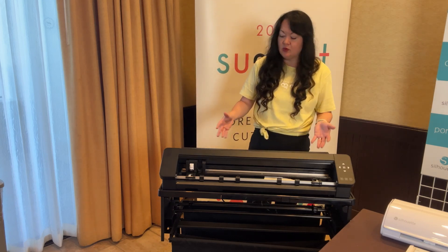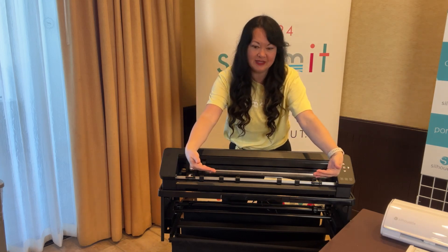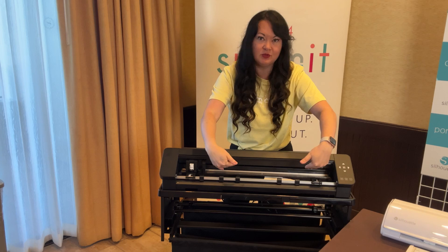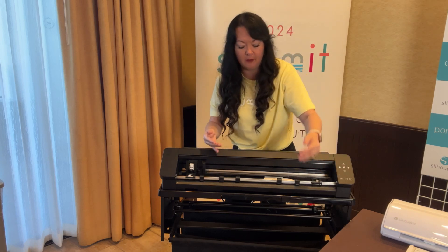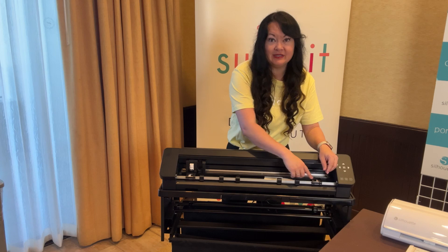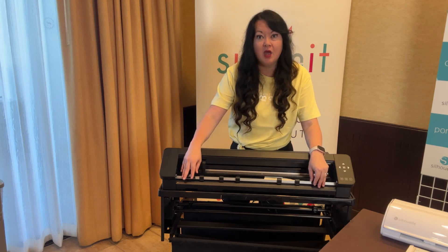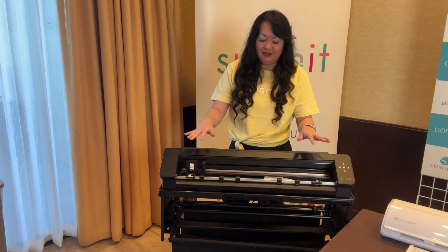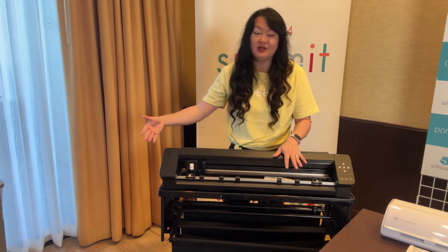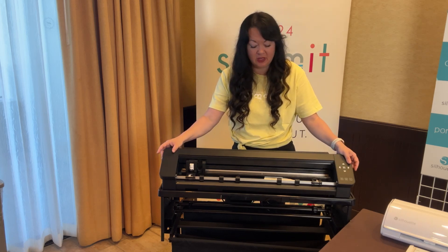You guys know I would babysit the original Pro — a lot of you would ask me, 'Karina, I can't get it to roll straight.' I would literally hold the mat up to make sure that gravity was working in my favor so the paper wouldn't turn. This solves that. I'm not planning on babysitting anymore. That clamp on this side should roll it through in the same amount of time and effort as this side. It's also a lot quieter. There are enough things here that this is going to be my machine of choice. It right now only comes in black, and there is a stand you can purchase as well.